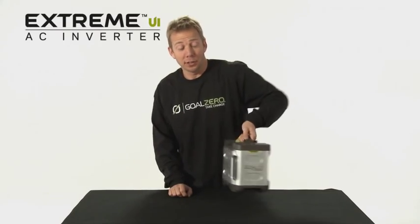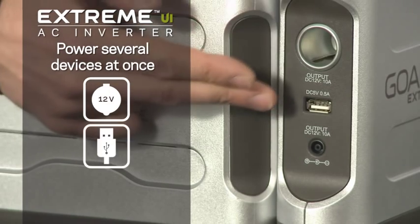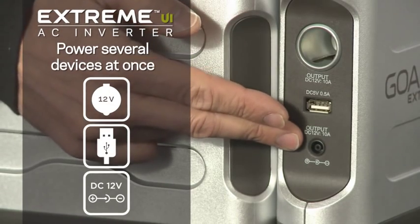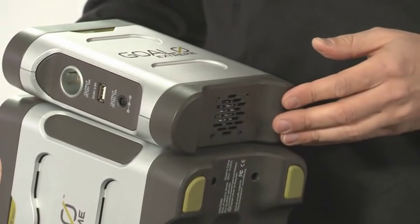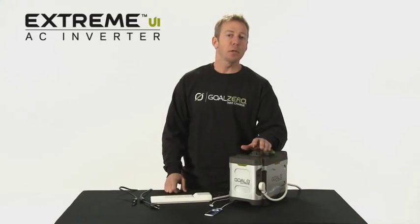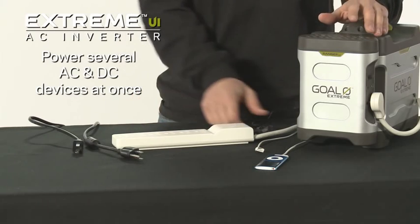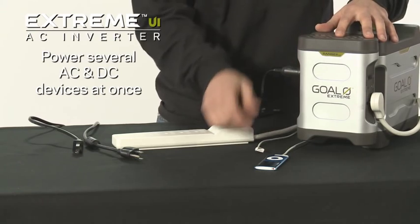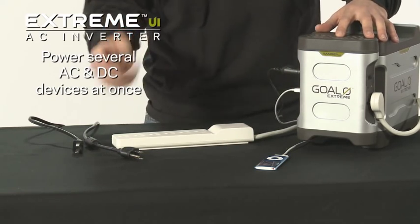On the other side of the inverter, it also provides a 12-volt DC output, USB, and another DC output that you can run Goal Zero lights and other accessories. If the inverter gets hot, it has a built-in fan that automatically kicks in to help cool the unit. The Xtreme UI is designed to power several things at once — you can charge your cell phone, an iPod, and even a couple of laptops.